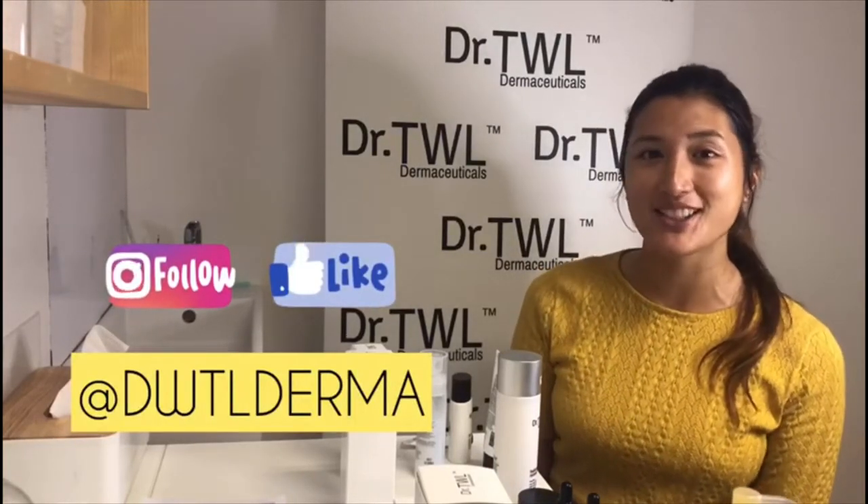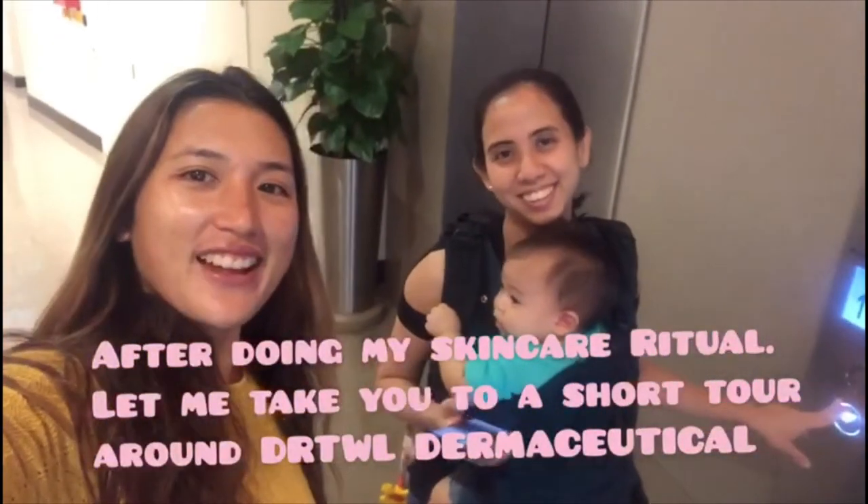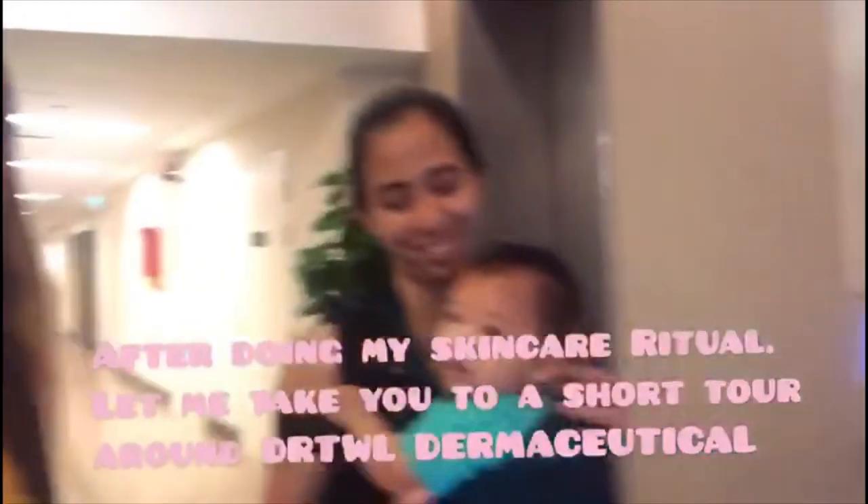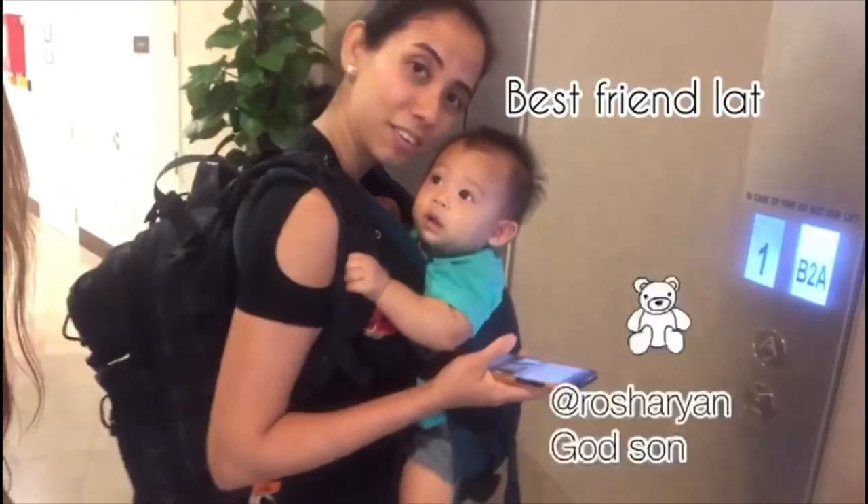Don't forget to like Dr. TWL Dermacyticals' page and follow them. We went to Dr. TWL Dermacyticals. Say hi! Hi, Marcia.